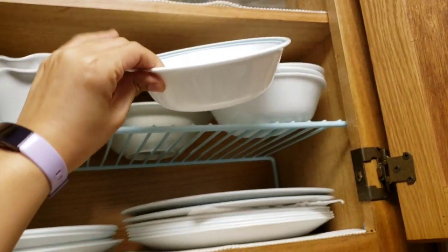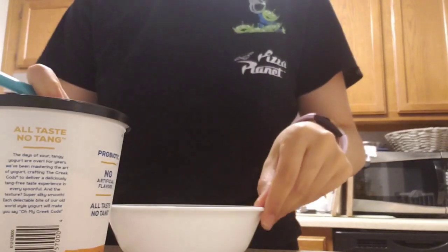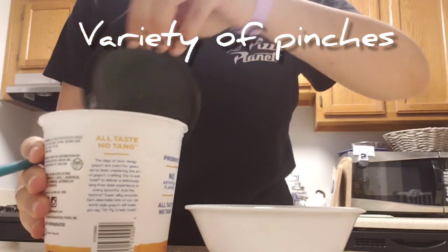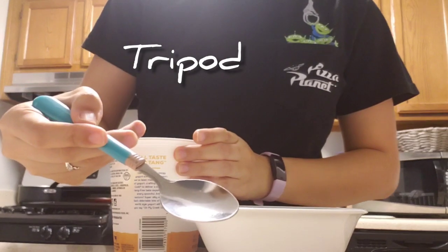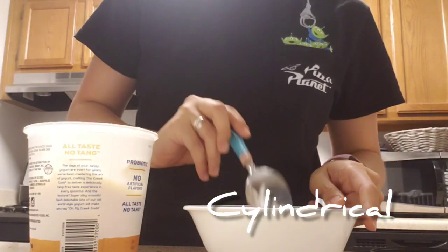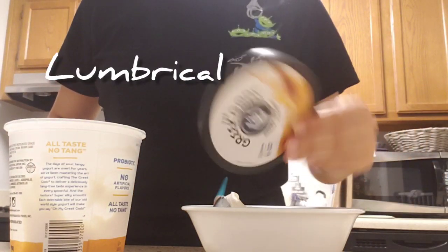I'm using some adapted grasps here that don't have a clear name, so I'm not going to label these. But let's move on to opening my yogurt — I'm using additional fingers, but mainly a pinch there. And then I'm going to use a tripod grasp to use my spoon and scoop the yogurt into the bowl. The hand that I'm holding the yogurt or the bowl with tends to be a cylindrical grasp.